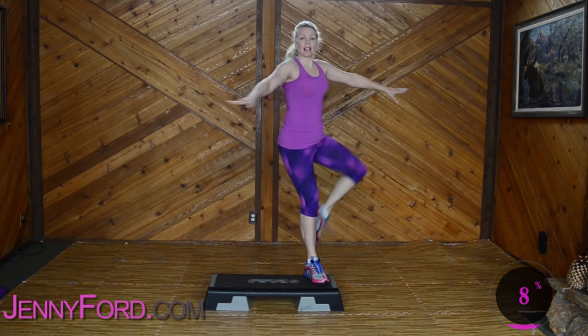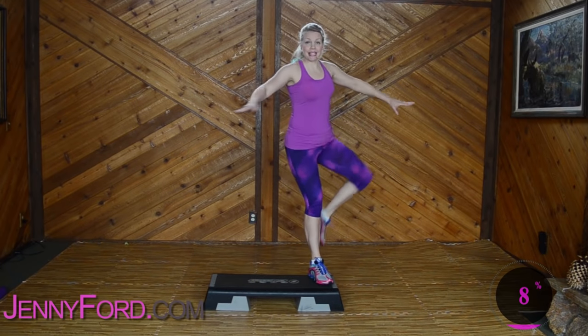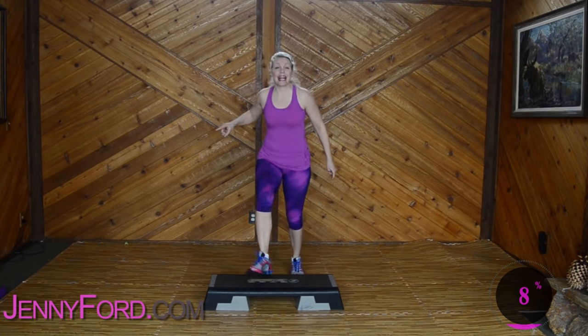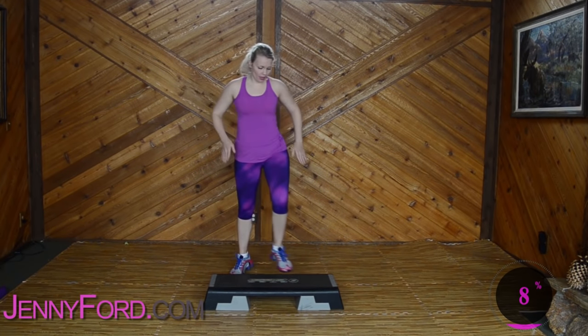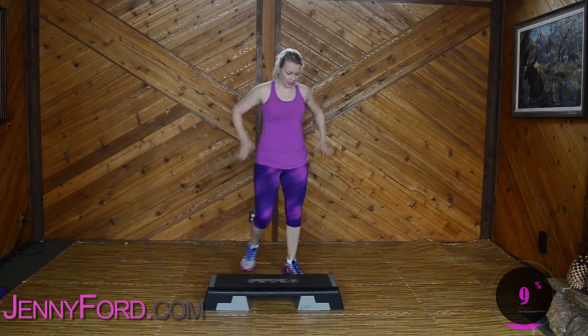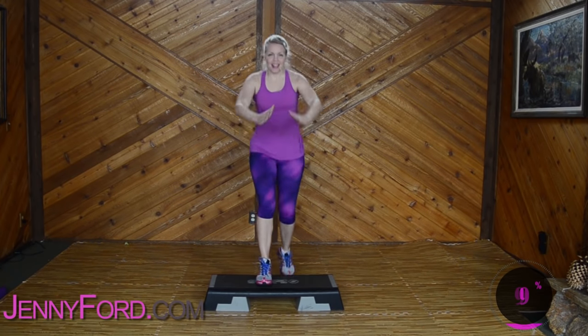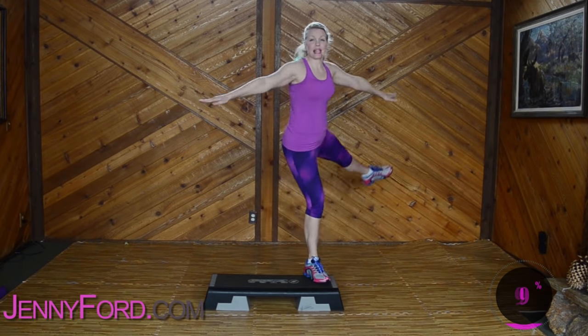Nice job, looking good. Give me some basics. Three, two — exit side leg. Side leg corner, corner. Good job. Get the feet first, then add your arms when you're comfortable. Basics. Three, two — exit side leg. Side leg corner, corner.